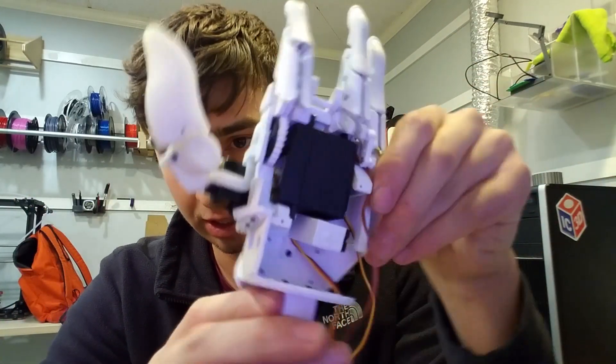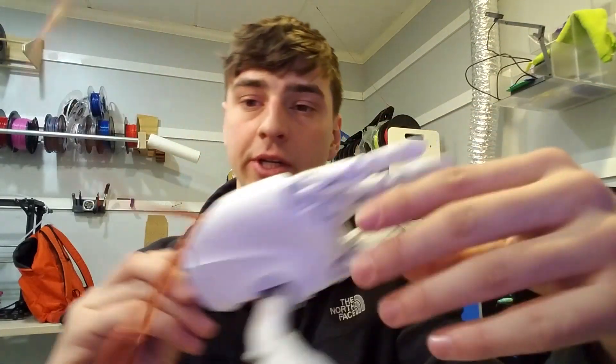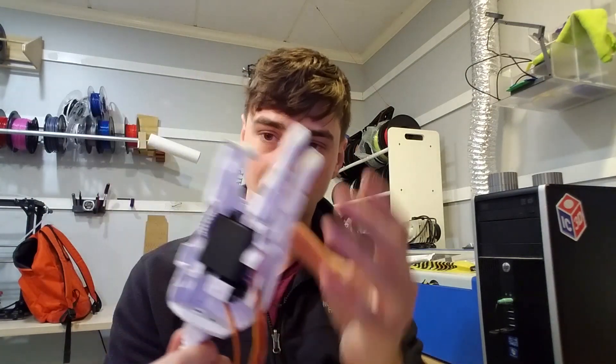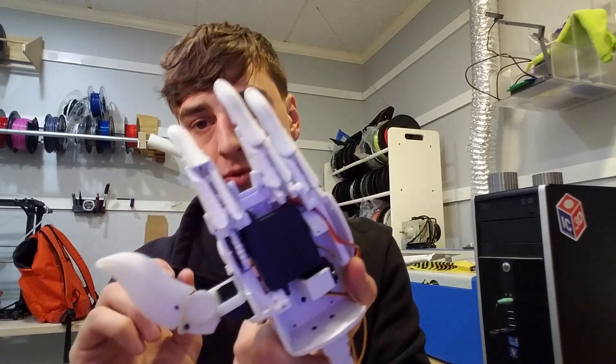We'll be putting this together and over the next month or so have some results for this. Just wanted to introduce you guys to the ExiHand project. So stay tuned — let me know if you guys want to see more of this or know anything about it. Look forward to seeing it.